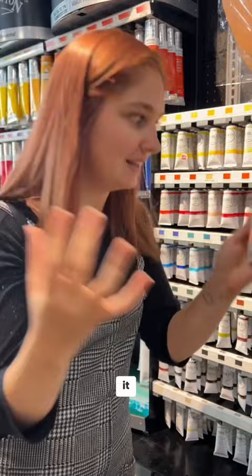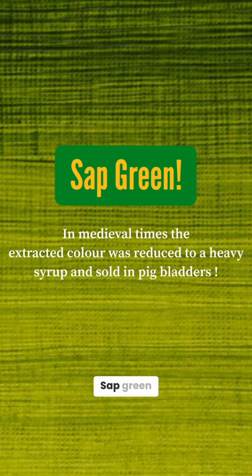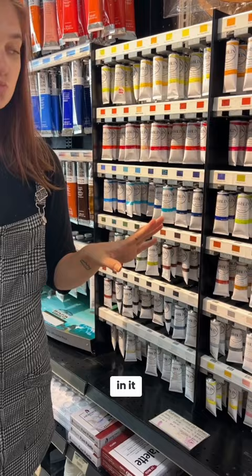I'm still trying to find the perfect green. Sap green — it's very transparent and it's got a lot of yellow in it. It's kind of like this, but not so saturated.